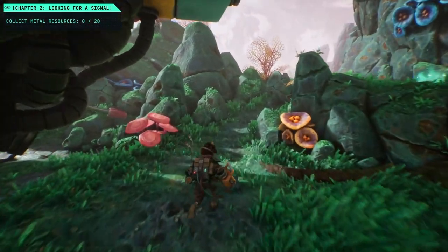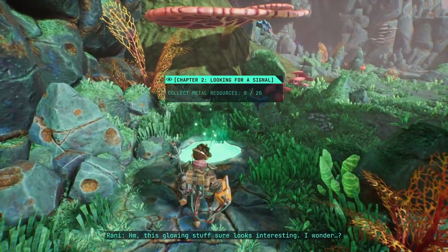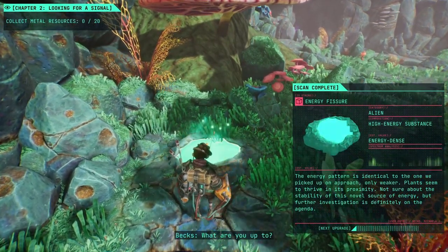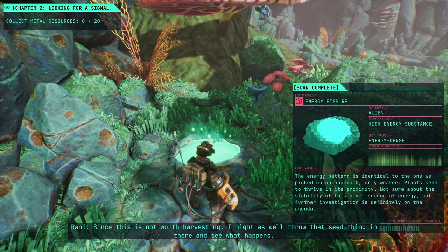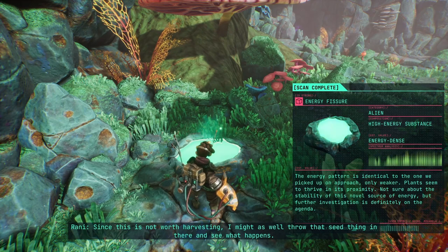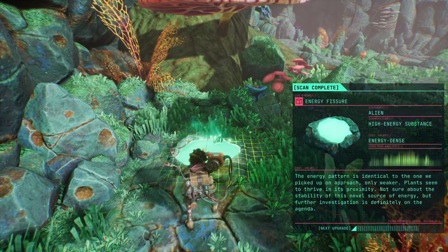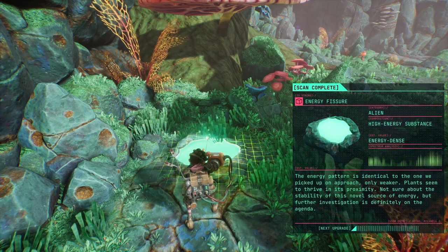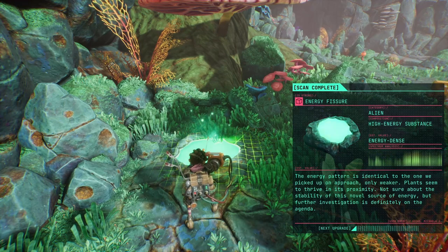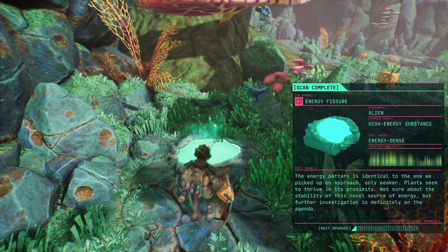I guess we can try this way. This glowing stuff looks interesting — I might as well throw that seed in there and see what happens. Take cover, Kurt. The energy pattern is identical to the one we picked up on approach, only weaker. Plants seem to thrive in proximity — not sure about the stability of this novel energy source, but further investigation is definitely on the agenda.